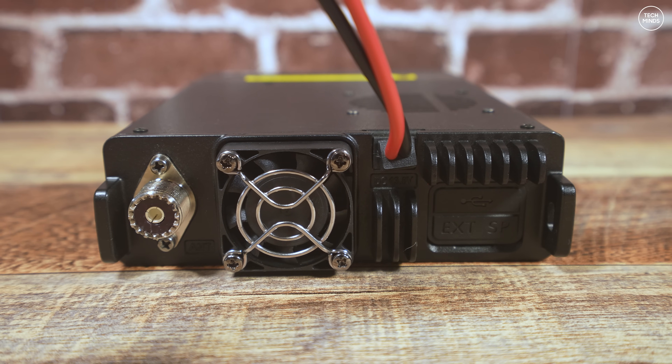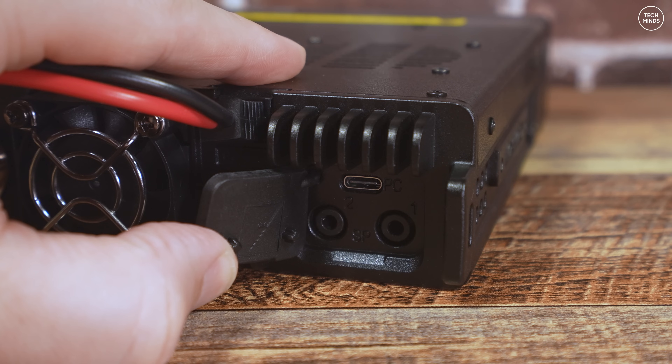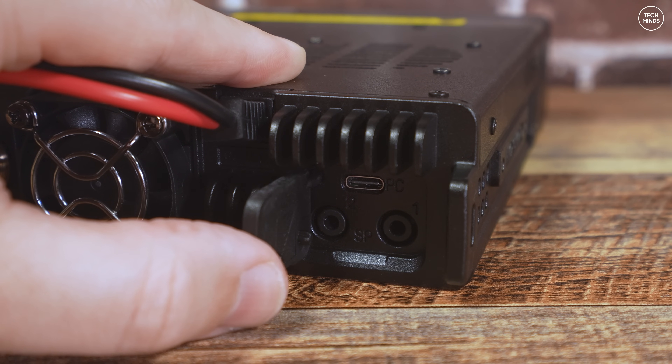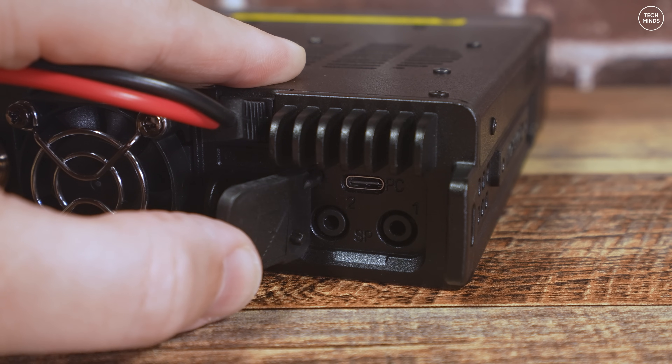Taking a closer look at the rear, there's a little rubber flap on the lower right which provides access to the USB-C socket used with the programming cable. There are also two 3.5mm sockets labeled one and two for external speakers, routing audio from each VFO to a dedicated speaker automatically. Note that the main radio speaker is located on the top of the radio, so bear that in mind if installing with the remote head option.